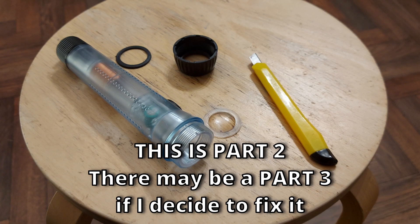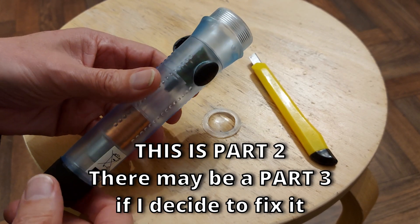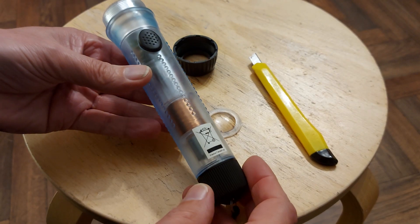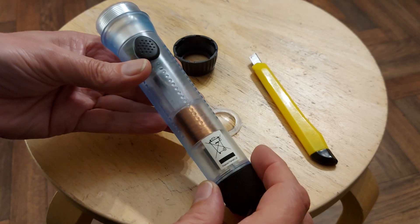Hi guys, another look at this shaker torch flashlight, or whatever you want to call it. Did a bit of research on them — Big Clive did a teardown on one that he said was a fake. I don't think this one is actually a fake, but having seen how he did the teardown, I know how to get into it.